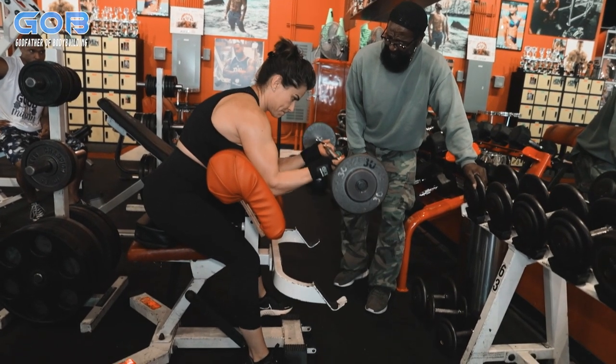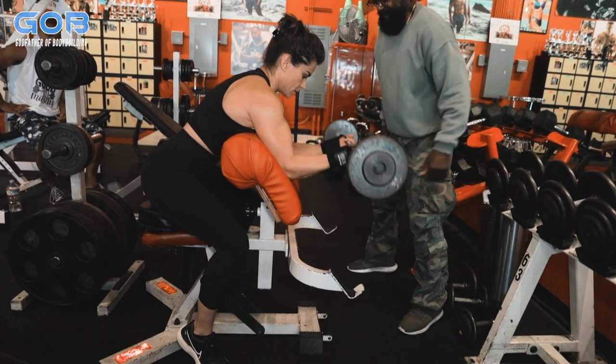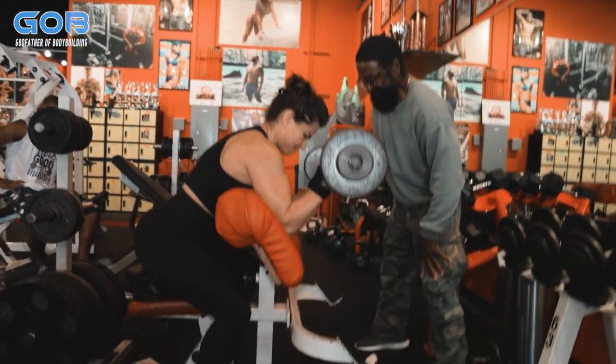Here we go. Now put your feet behind you so that way you don't — yeah, there you go. Let's go. Now bring it up and squeeze the bicep. Squeeze it. There you go. Good.